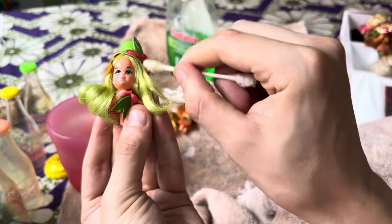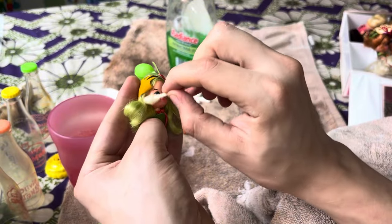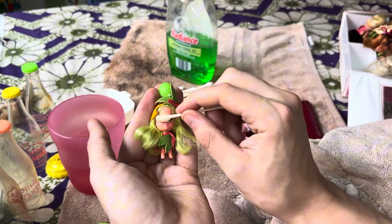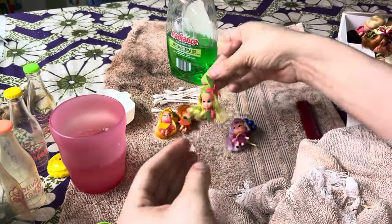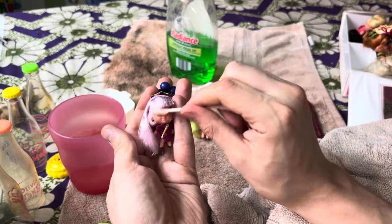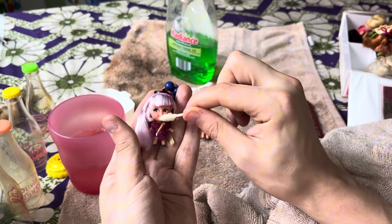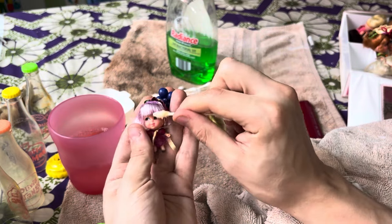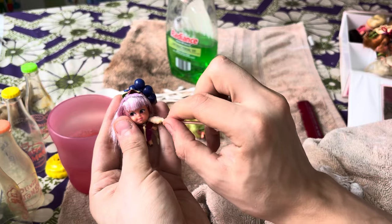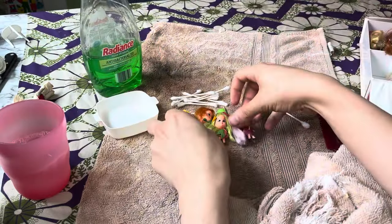I probably don't want to submerge these completely in water unless their outfit is completely filthy. You just don't want some of that felt detailing that sometimes is on them to disintegrate. Love this one. So sweet. Let's go ahead and put these aside since they have all been cleaned.